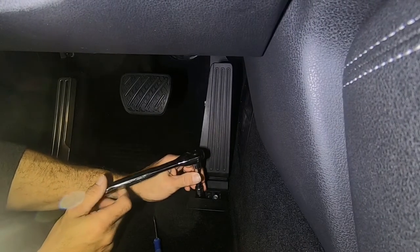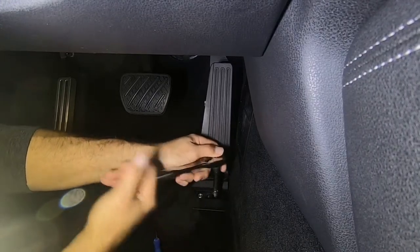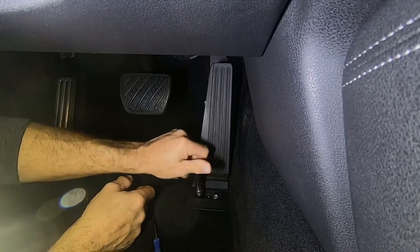Next, take out these two bolts — they are 10mm. You don't need as long an extension as I'm using here, but I'm using it just so you can see what I'm doing. Go ahead and break them loose.